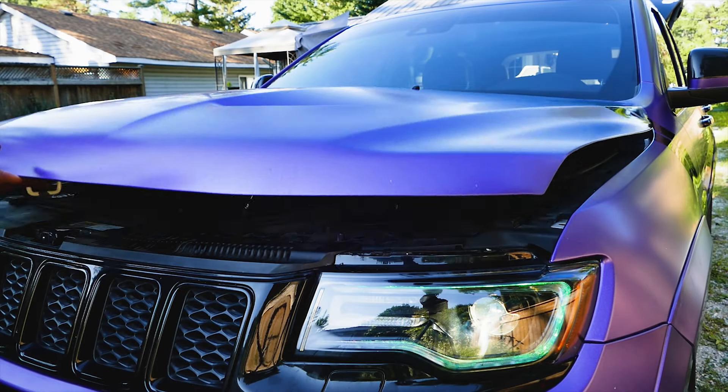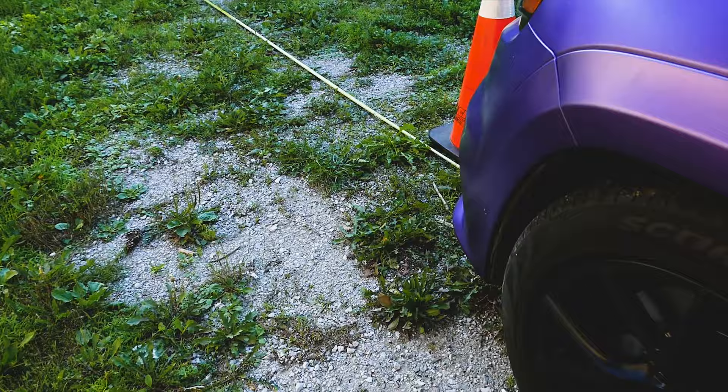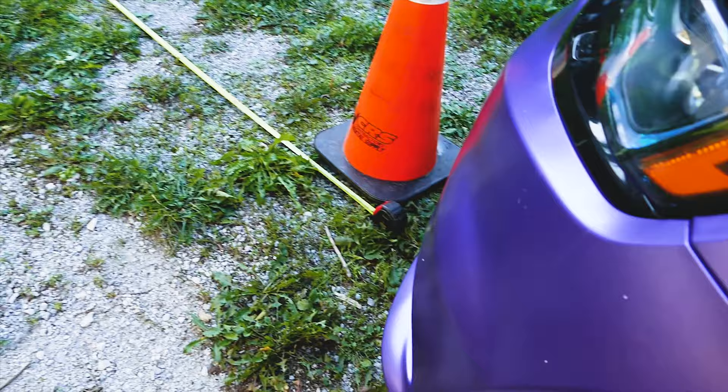Alright guys, new episode. We're going to show you how to adjust your headlights after you change them. So we got them 25 feet. There's a screw in here — it goes straight through there and up and down. As you can see, we're way out of order.